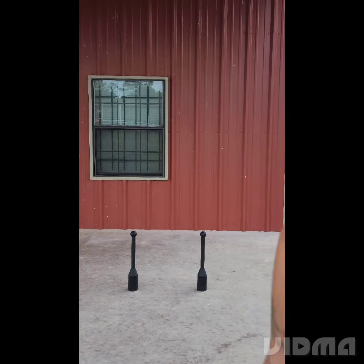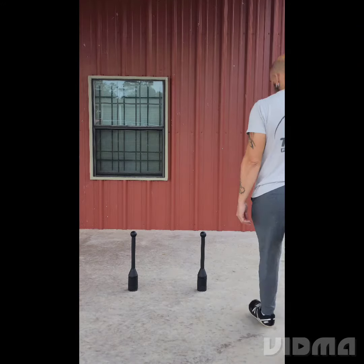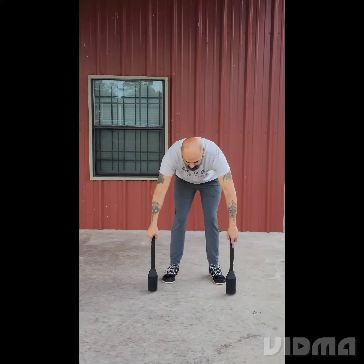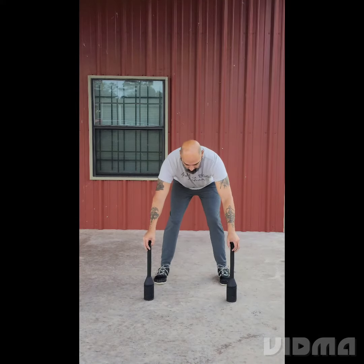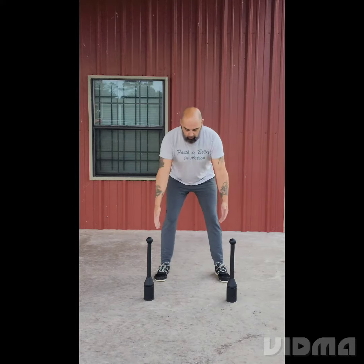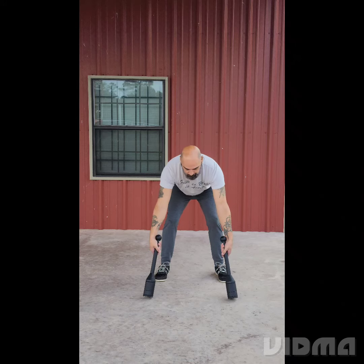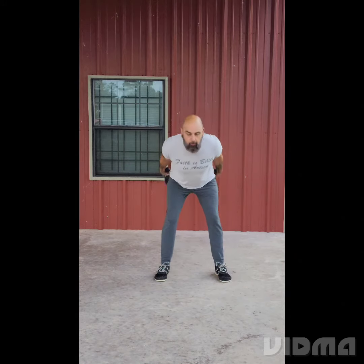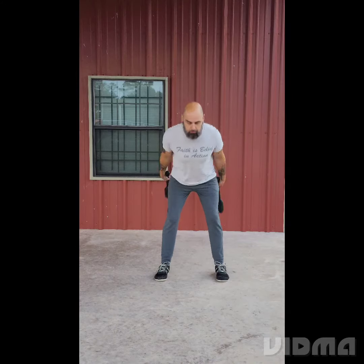Hey, what's up, Coach Brian here with another video. In this one I'm going to be doing a double club swing. The mechanics are similar to a kettlebell swing, only you're going to be going on the outside of your legs, not in between. You want your toes pointed forward. Reach out and grab it — thumbs faced up, palms facing towards the midline of your body. And then you're going to hip hinge back.